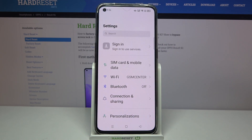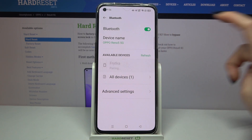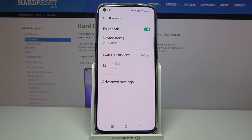Start by opening Settings. Now click on Bluetooth and tap on the toggle. Wait for available devices to show up and when they do, click on the one that you want to connect to. Now wait, tap Pair, and wait for the device to accept your connection request.